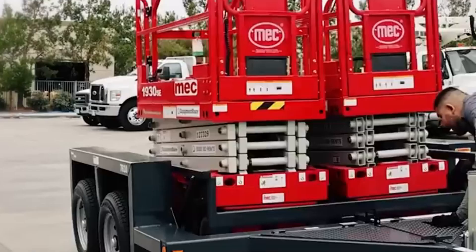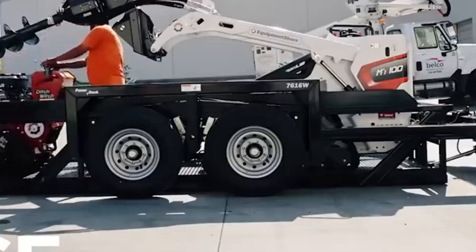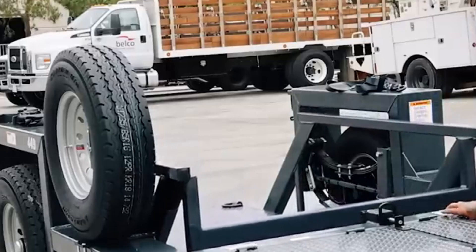Bobcat is commonly known as a brand of skid steer or compact construction equipment. It can be difficult to understand exactly what the term 'triple bobcat' refers to without further detail about a particular Bobcat model or concept.